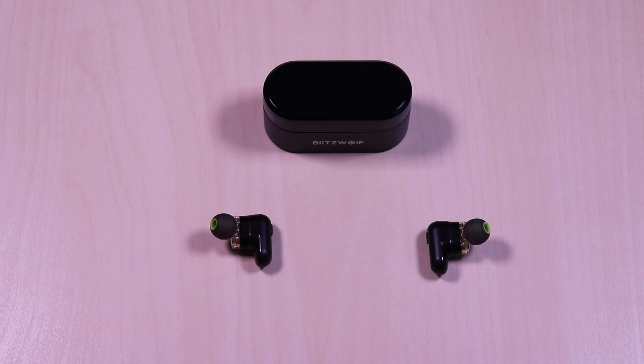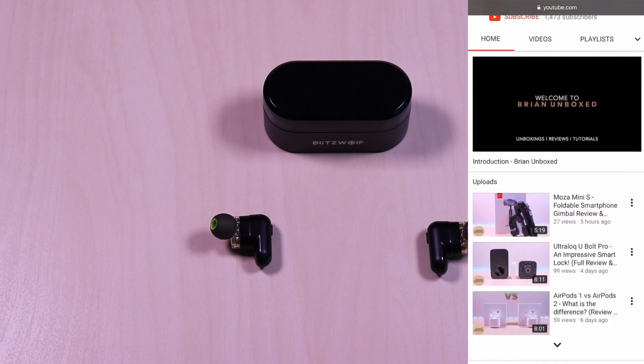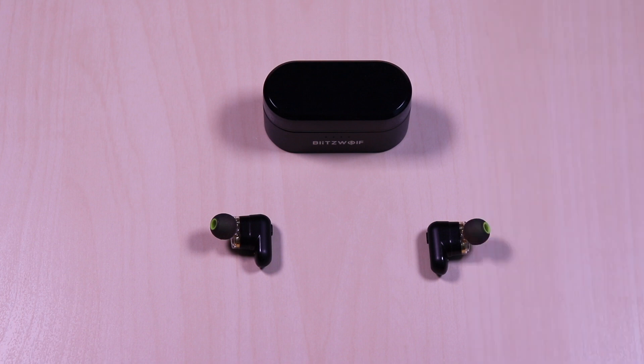You do get stereo calling with the earbuds and you can also use them individually if you prefer, right or left side. Pairing was also instantaneous. Testing video on an iOS device, there was no noticeable latency. It was stable and I didn't experience any disconnect as I tested in a 1,400 square feet setting.